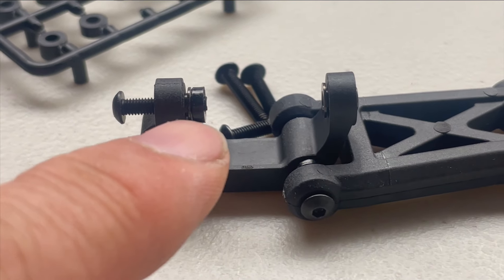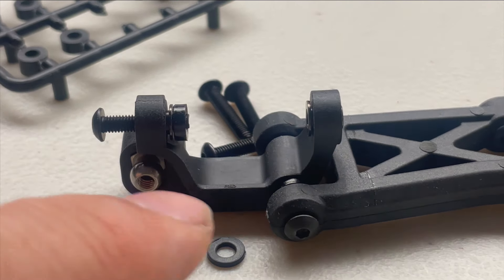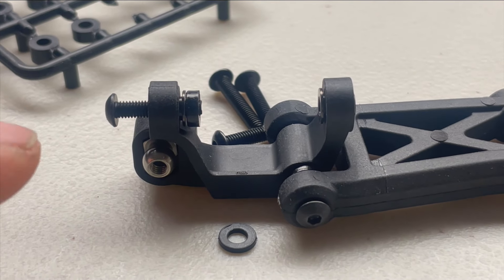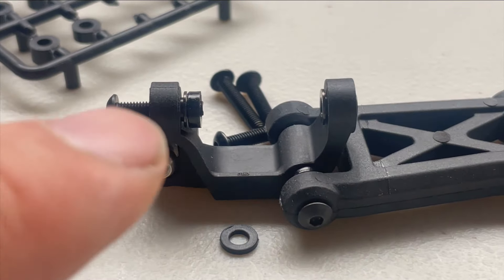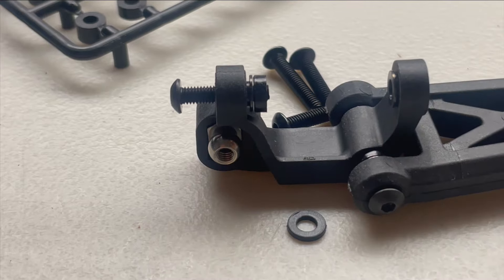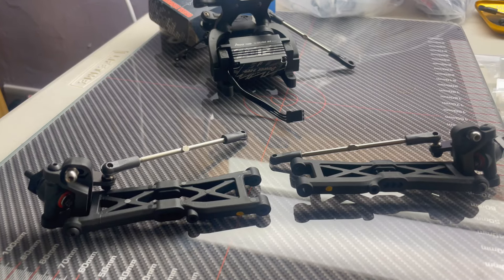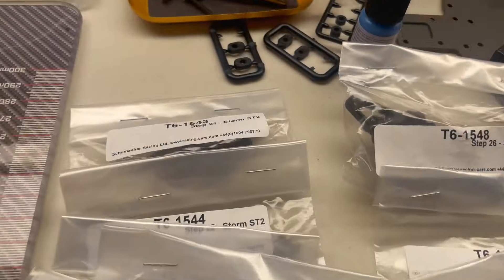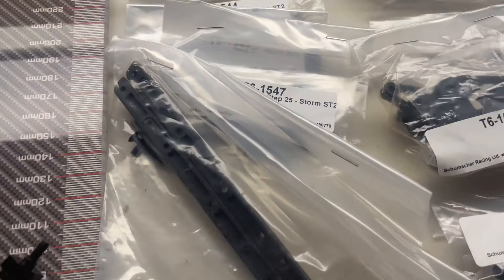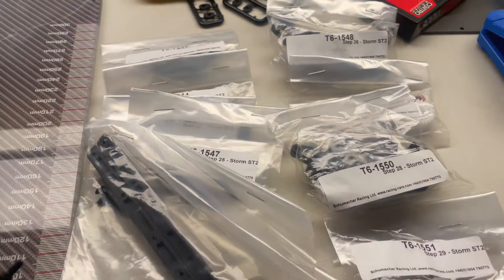At this stage it can be quite fiddly to get the two spacers in between these bits. The way I've worked out to do it without everything falling out is: place one screw in the top, put both caps in, and then part-screw this part in. So that is step 20 complete. On to step 21 - another bag of parts covering steps 21, 22, 23 all the way through to step 30. Let's get started on the next section.